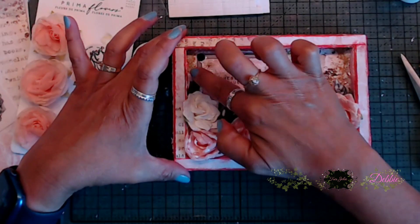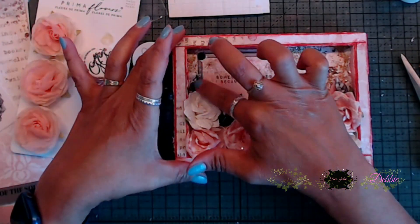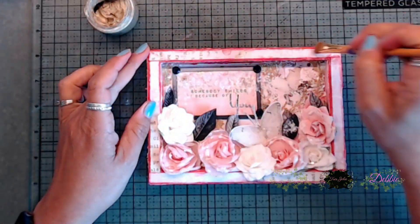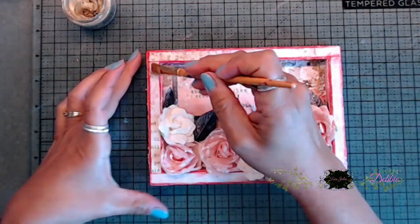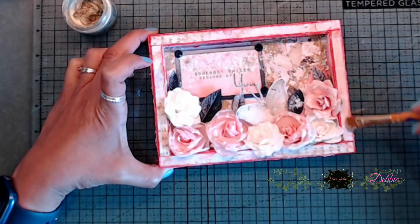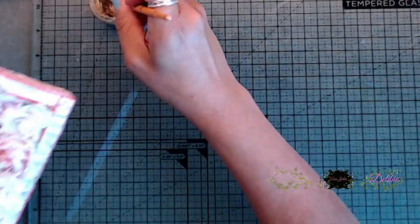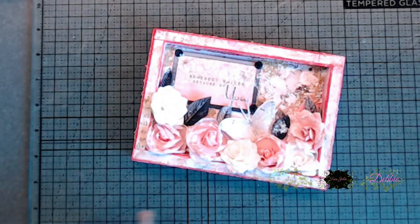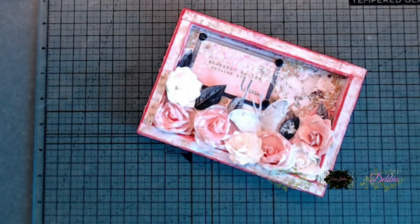I'm really loving how this is turning out — it is so pretty. Next, I added a bit of the Stardust Butter in the champagne color and just sporadically placed that around the edges on top and on the sides. I didn't do it very heavy, just a little bit to give it some color and a warm look. It was really subtle, so it didn't stand out heavily, but it looked very nice.